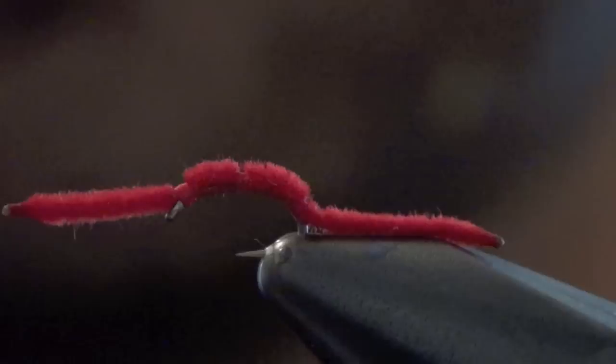And that's all there is to a San Juan worm. Normally I would cement the underside so it doesn't fall apart on you. Pretty simple fly to tie.